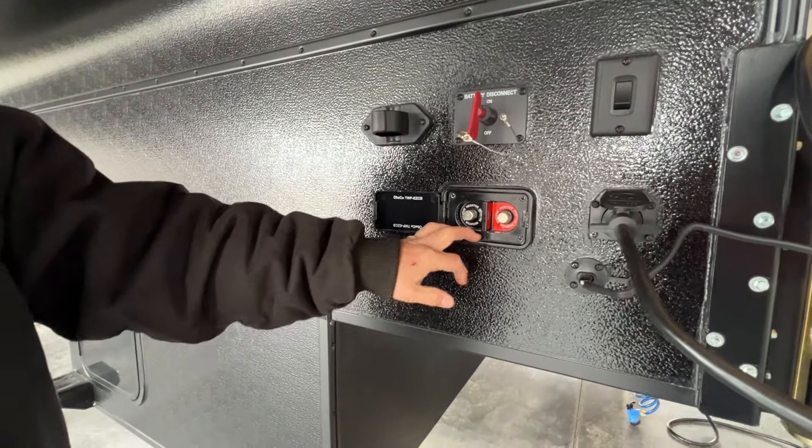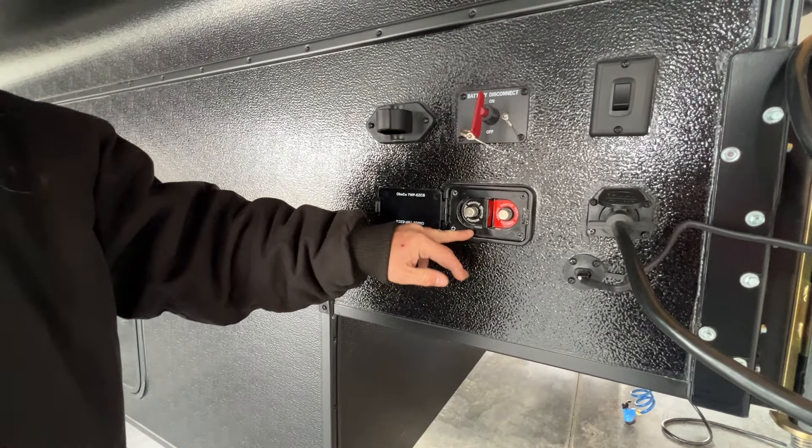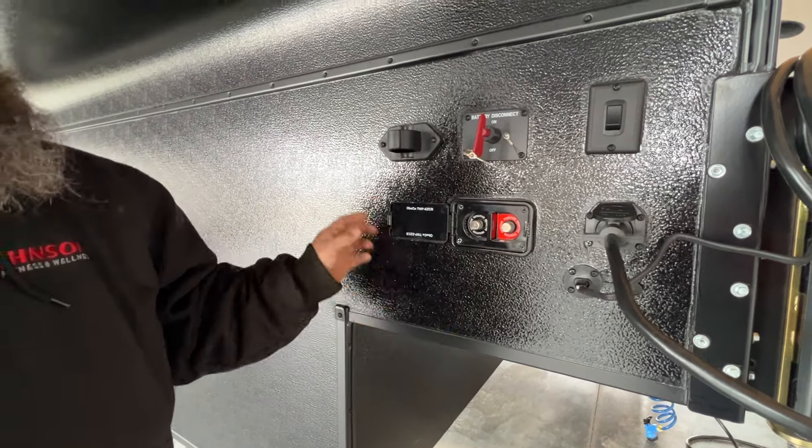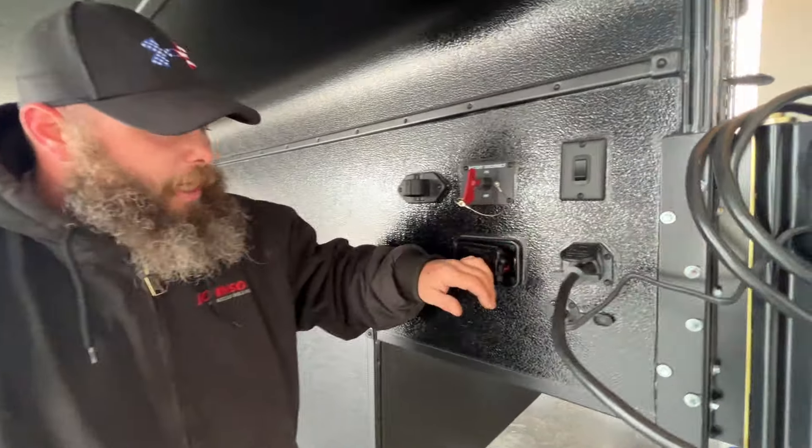This here is if, for some reason, the battery is dead — you are able to at least hook up jumper cables to it, and you can still be able to raise and lower it with your remote control, which we'll show you here in just a moment.